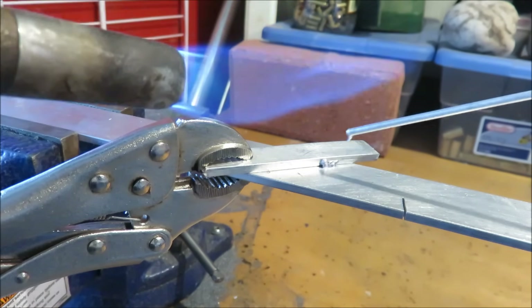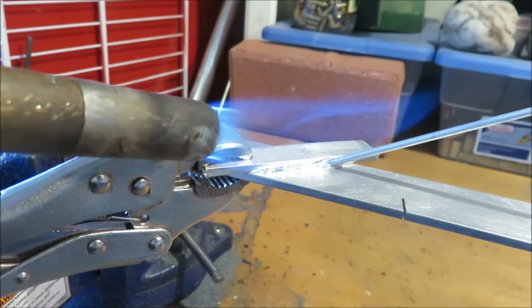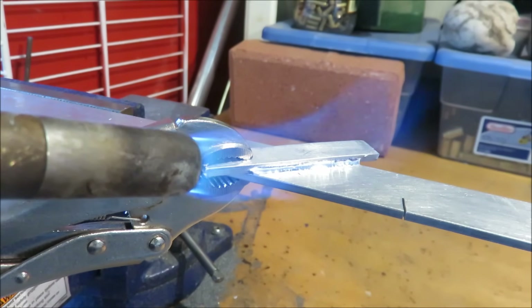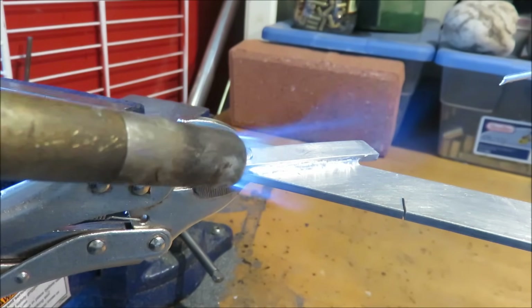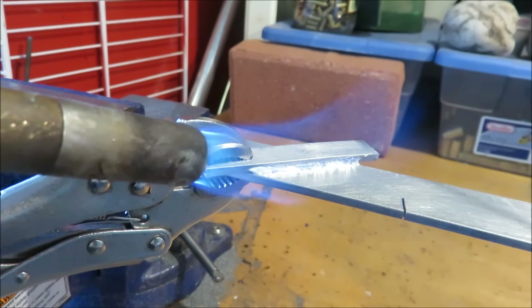There we go. See that the metal is melting onto there? Now we're just going to swipe it through the joint. That simple. I'm going to do the other side now.